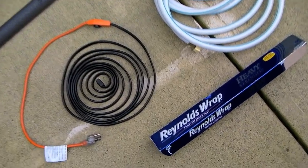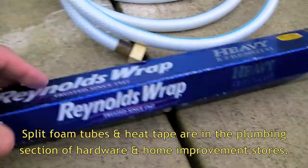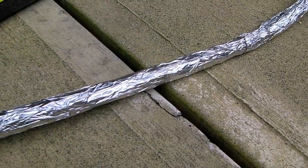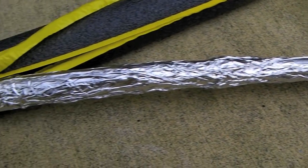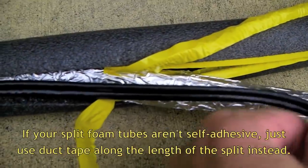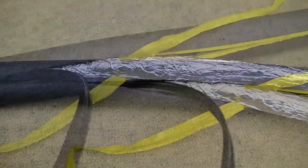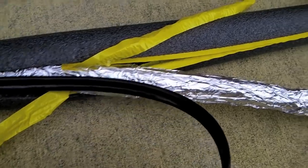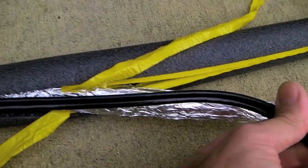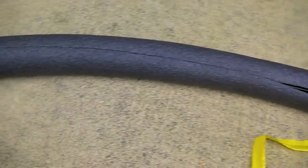We're going to make sure that our water hose doesn't freeze by wrapping it in aluminum foil, then laying it inside foam tubes with heat tape. We wrap the water hose in aluminum foil, put it inside the split foam tube along with the heat tape running alongside it, then pull the tapes down and seal it. The purpose of the aluminum foil is to conduct heat from the heat tape all the way around the water hose, since the hose isn't a good conductor of heat.